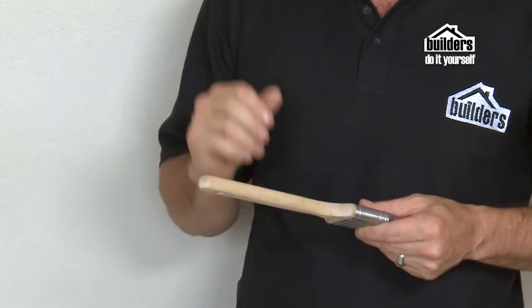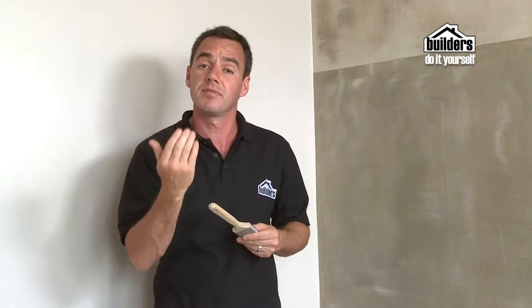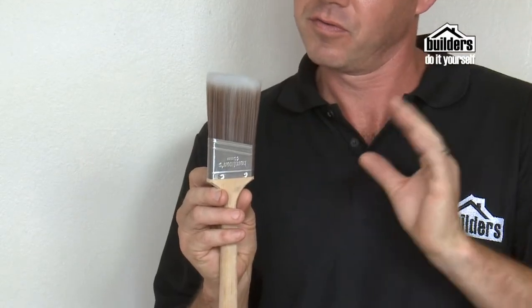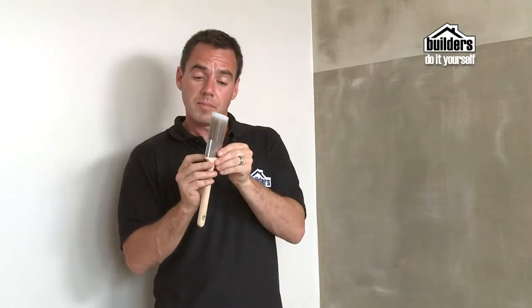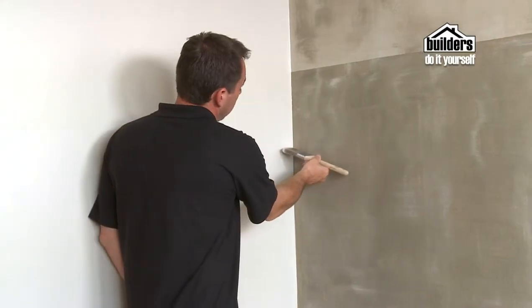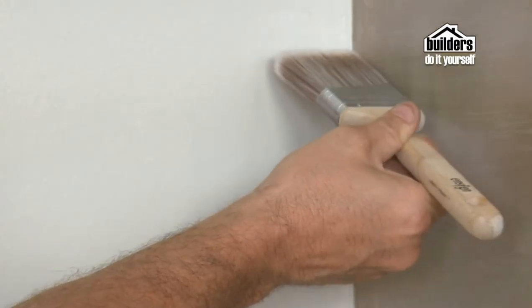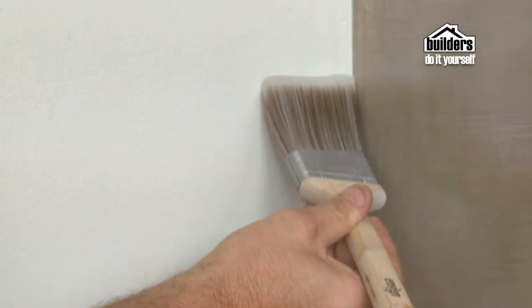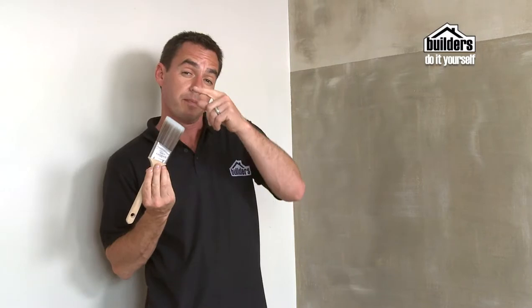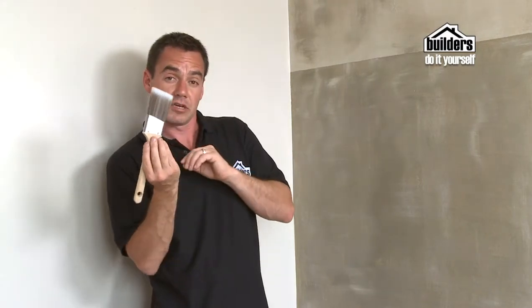You get different types of angled brushes. Some have an angled handle, ideal for getting around behind pipes and tight corners you just can't reach. You also get an angled bristle brush, which is perfect for corners on a wall where you don't want the brush bumping against the adjacent wall you're not painting. You can see the bristles still stay parallel to the wall but the handle is actually offset.